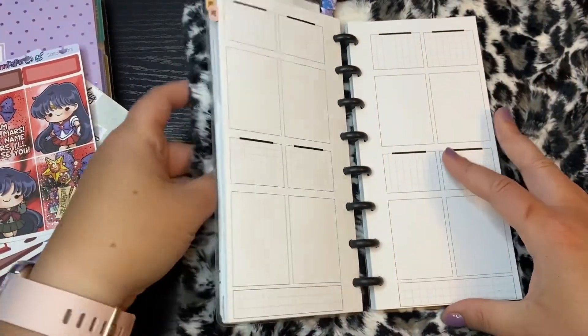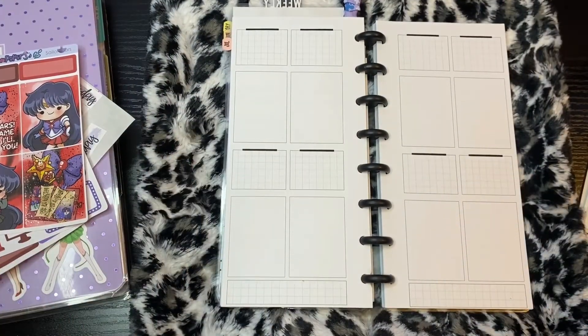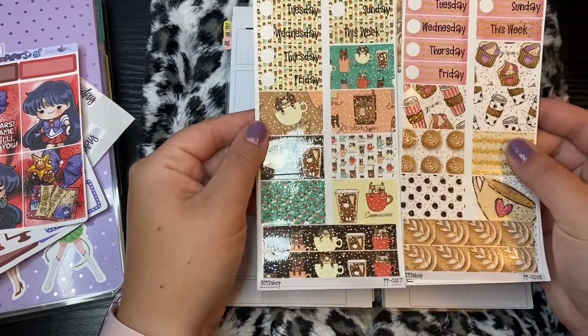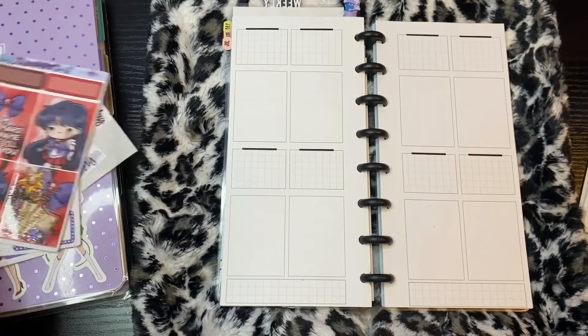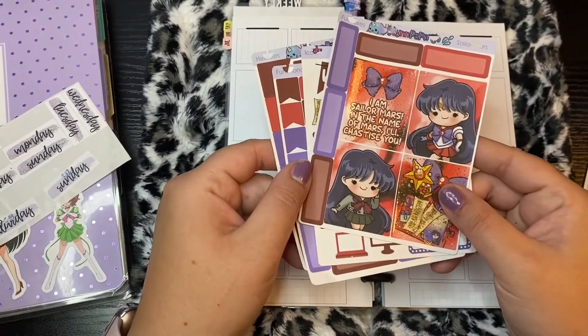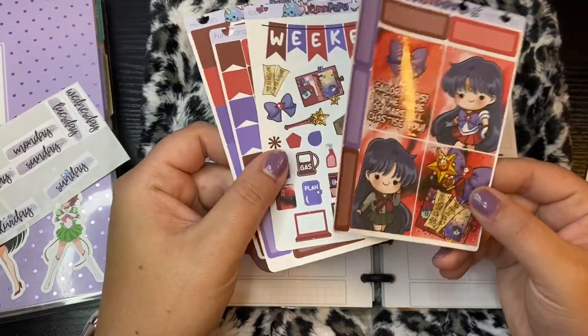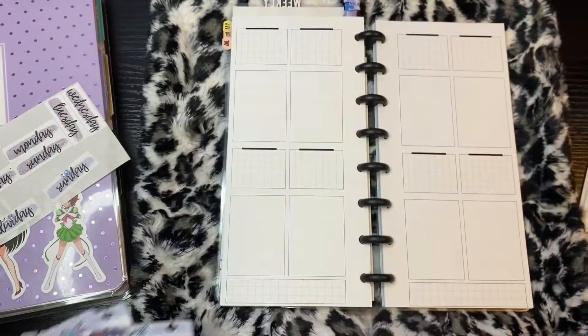So now we're moving on to this week. I went back and forth on what kit I was going to use. I thought about two different BEPD shop kits and I got them both ready. I was deciding between this one or this one, but I decided to put one kit off for Diana's birthday last week, so I want to use it this week. This is the kit — it's from Jalen Paperco. It is the Sailor Mars kit. She has these cute little mini kits.